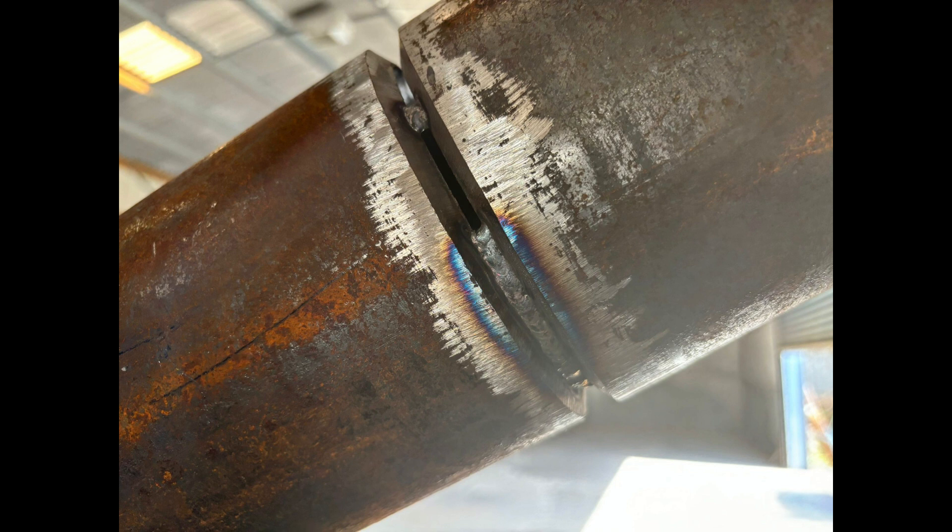We started this off by tacking it up and putting in what's known as route tacks. These are tacks that have been ground out and finned so that when we come over them with our TIG welding torch, it allows us to fuse them into the root and keep the consistency of that root run.